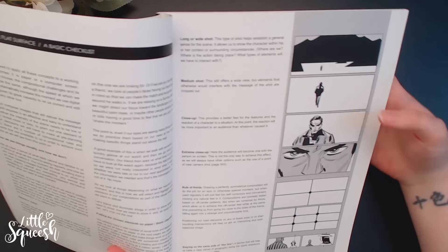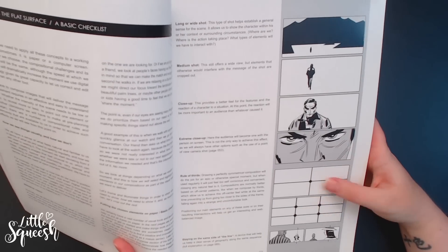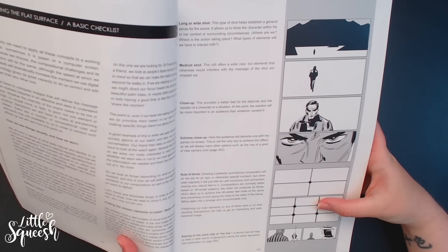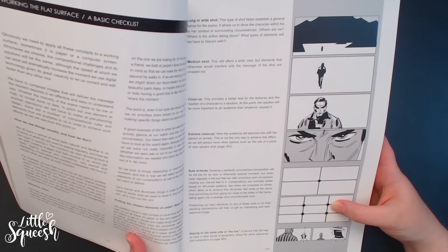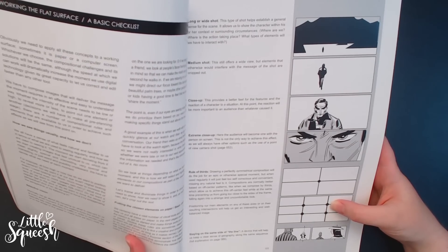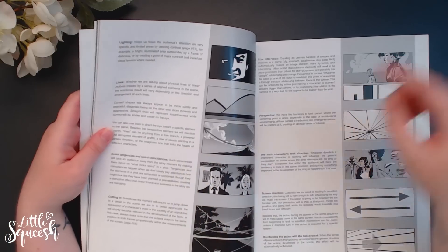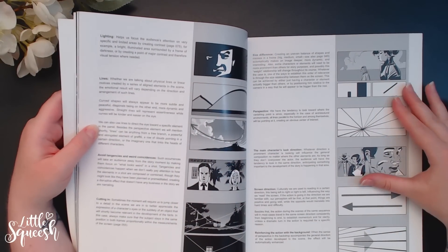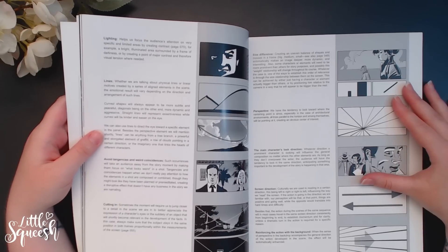There are loads of different theories on how to do composition but I find the rule of thirds one of the easiest, and honestly it never fails. The book goes over all these things and I feel like not everybody takes these into consideration. I'll read a quick snippet: 'We can also use lines to direct the eye towards a specific element in the panel. Besides the perspective element, lines can be anything from a tree branch, a powerful elongated element of graffiti, a row of clouds pointing in a certain direction, or the imaginary line that links heads of different characters.'